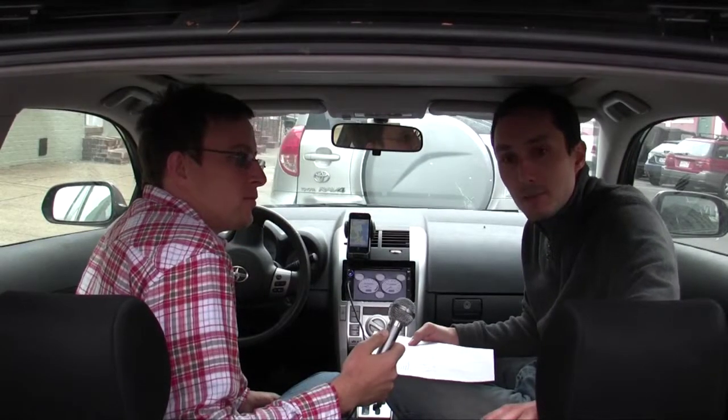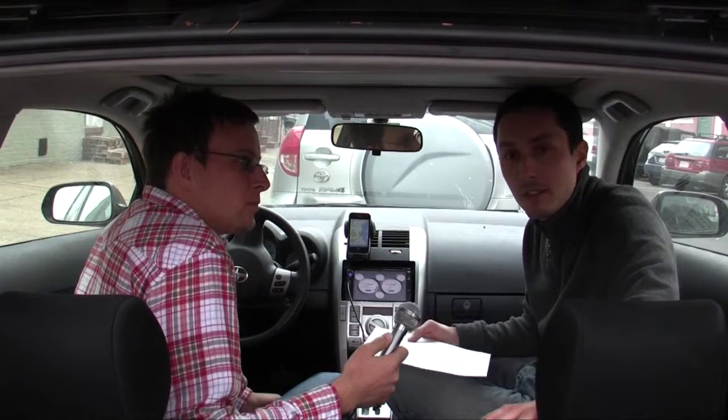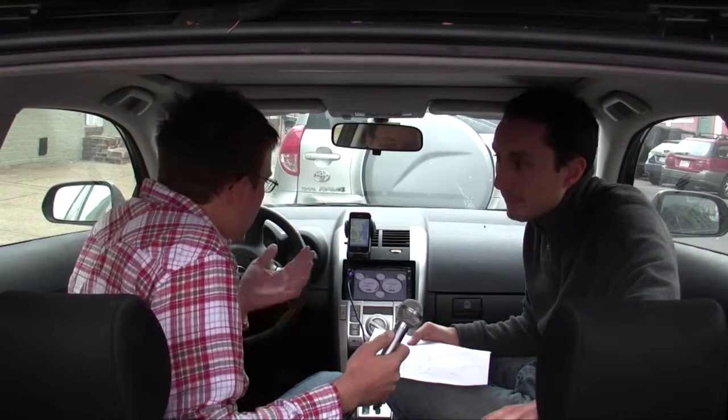So if you like to race, you can put performance gauges. If you'd like to track fuel economy, you can put a fuel economy gauge — and even match them to the color of the interior of your car. There are a lot of open options.